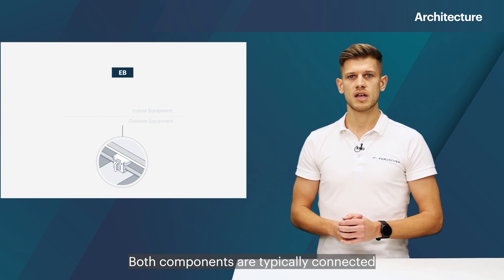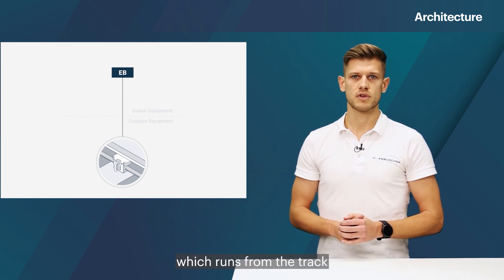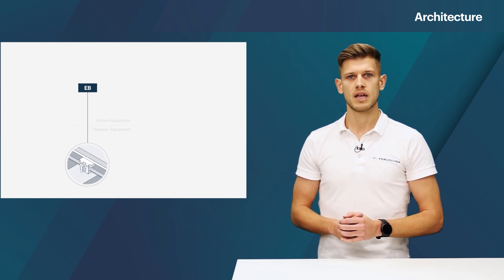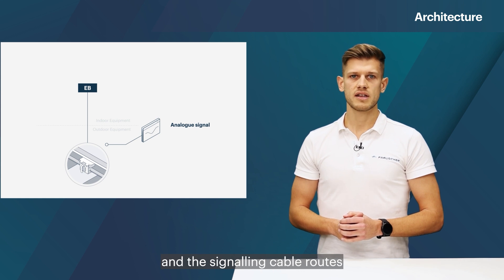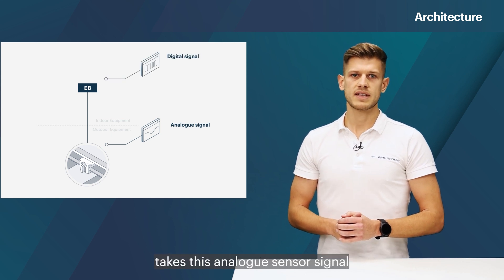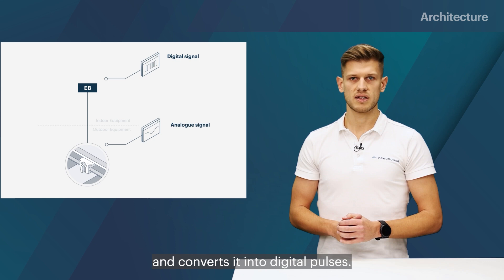Both components are typically connected via a signaling cable which runs from the track to the evaluation unit. The wheel sensor provides an analog current and the signaling cable routes this signal through to the evaluation board, which then converts it into digital pulses.